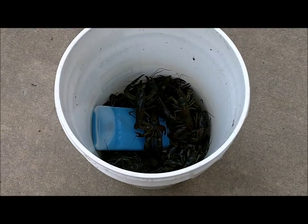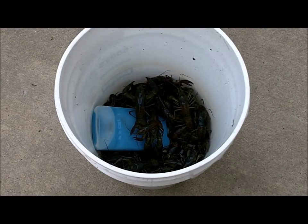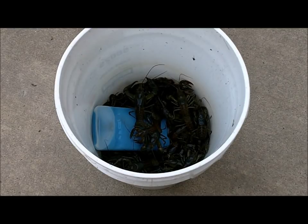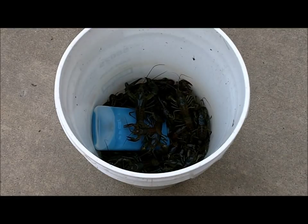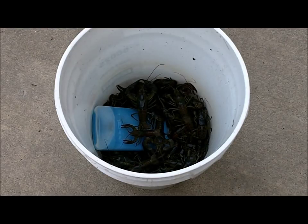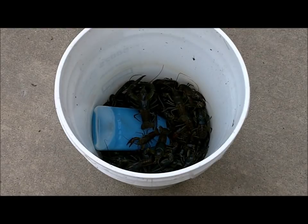The first thing we do when we get back is I take and put an ice pack in there. I threw a couple of ice cubes in there also just to keep them cool. They say if you store them in water they will die — I haven't really looked up if these things breathe above water or underwater or both — but keep them cool. Put the cap on and let them sit until it's time to do the boil.